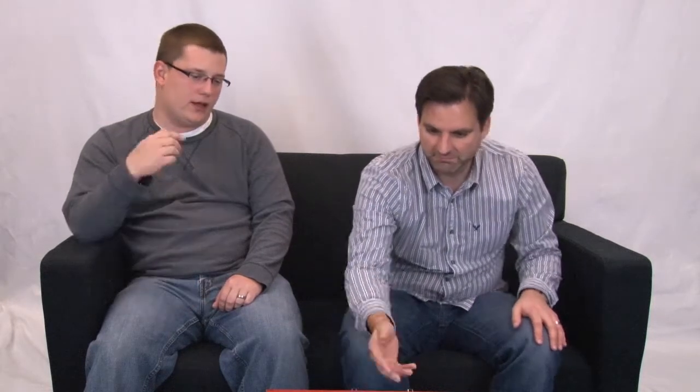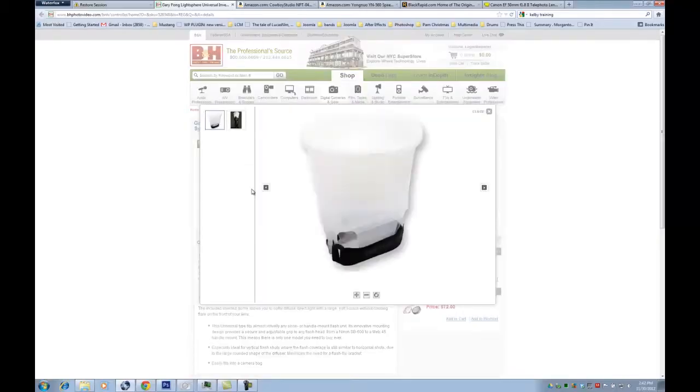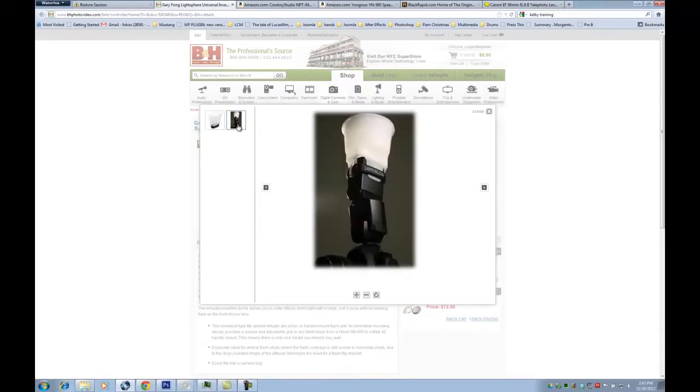Your first item. Okay, so the first item here is the Gary Fong Light Sphere. There are a couple different models of this out there. I just tried to pick one of the cheaper ones. Basically what these do — and I'm sure most of you have seen these — they take your speedlight and put this light sphere on top. Your speedlight directed straight up, and what it does is it just basically illuminates the entire room. You get bouncing off the walls behind you, behind your subject, off the ceiling. It just throws light everywhere like crazy. It's a really cool product.